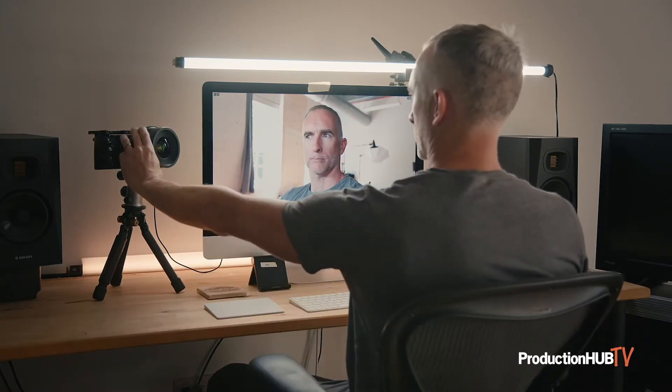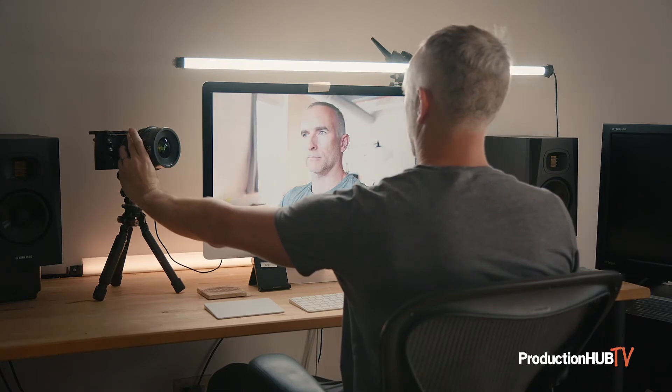With version 2.0 of the Sigma FP firmware, you're now able to change the camera settings while the camera is in its streaming mode.